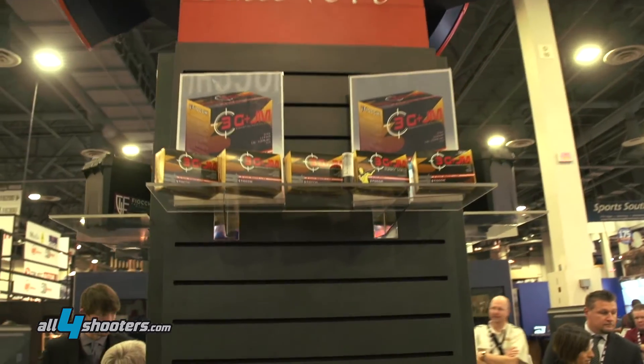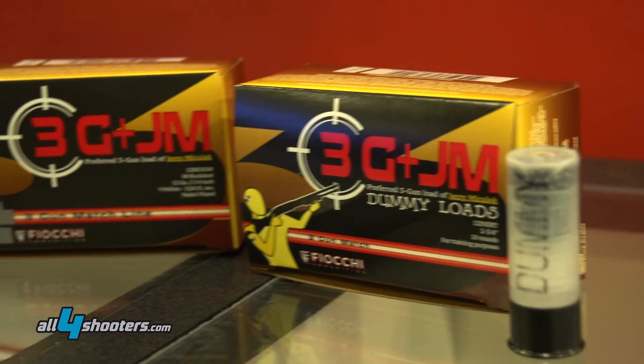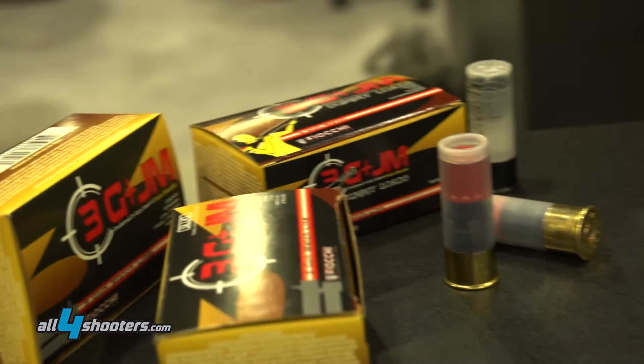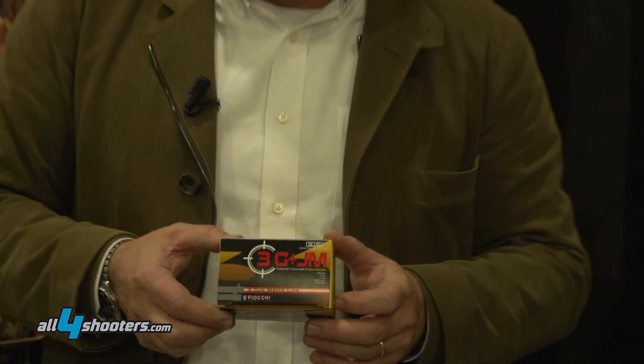Another novelty that we have: we prepared a line specifically for the three-gun match. One thing that is very specific is the dummy load, which we use for loading and charging of the gun and simulation. We also have a beautiful slug with the colors of the US flag — blue, red, and white — with very high accuracy and very nice to shoot.